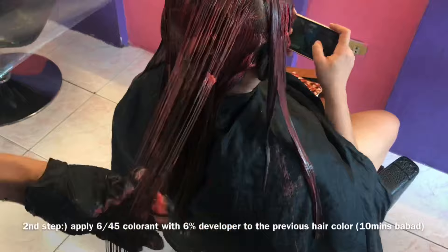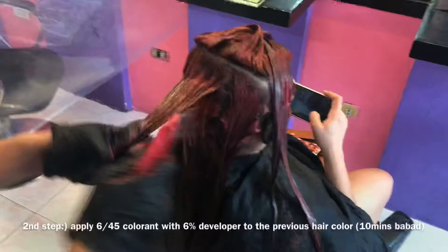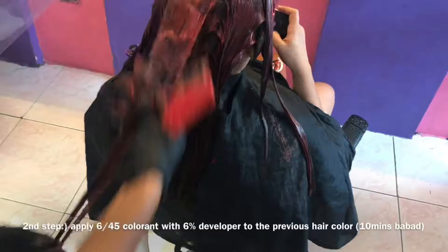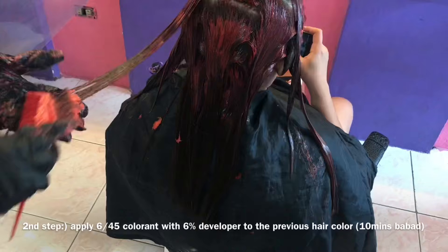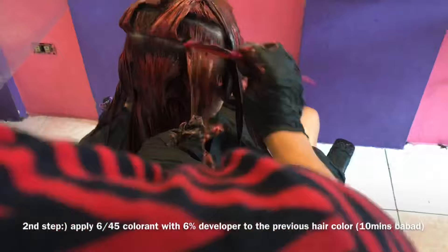Ganoon pa rin yung application. Siguraduhin rin natin na madistribute natin ng maayos yung hair color para pantay-pantay rin yung kakalabasan ng ating hair color. Kung gusto natin maayos at maganda ang ating gawa, kailangan pulido at maayos din yung pag-section at pag-apply natin ng gamot. Ganoon lang kadali. Pag na-apply na natin ito, bababad lang natin ng mga 10 to 15 minutes, tapos i-apply na rin natin ang kanyang roots.